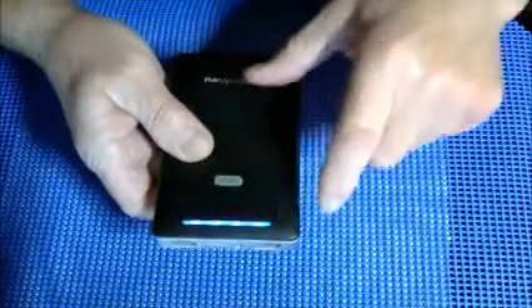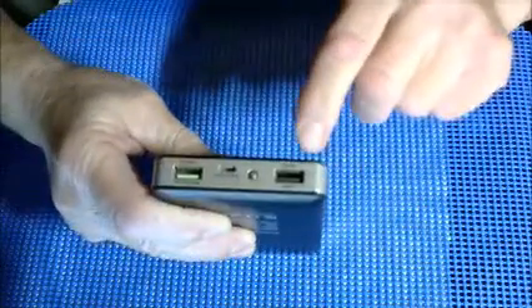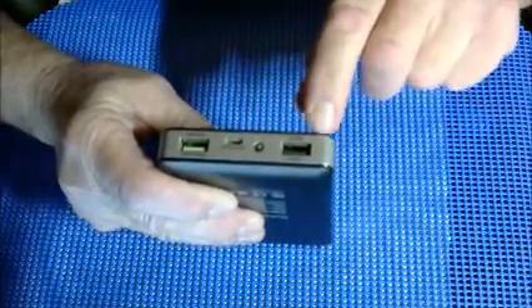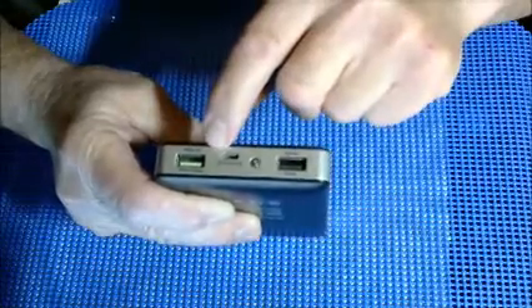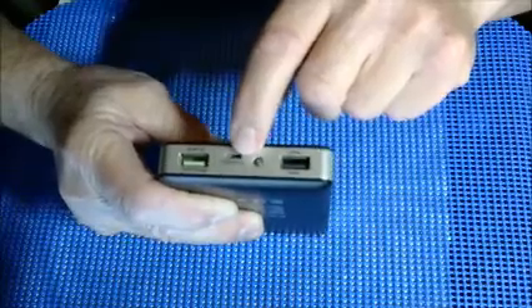A couple of final points. If you press the power button, you have four LED lights. Hold the power button and a flashlight comes on; hold it again and it goes off. You have two ports here — you can charge two items at once. One port uses iSmart technology and charges at up to 2.4 amps. The other is the Qualcomm Quick Charge 2.0 port. There's also a port where you charge the unit itself.